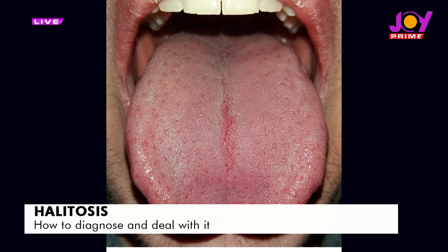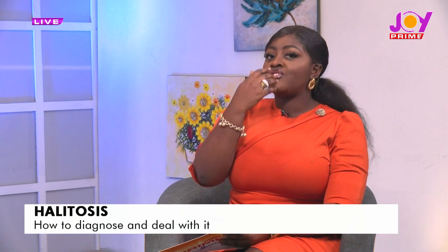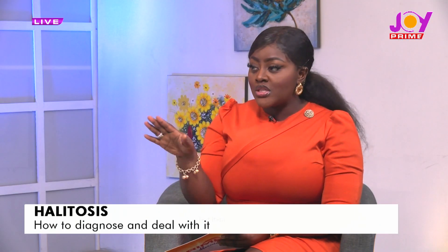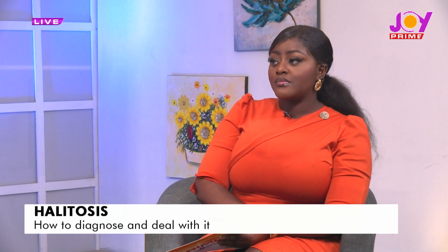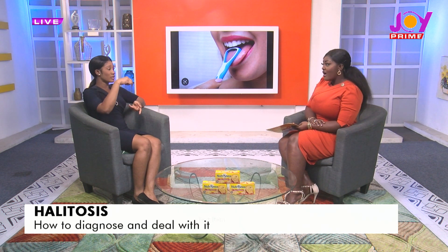Is it possible that you brush your tongue very well but don't really focus on your teeth — that the main focus is just getting the tongue right and you're good? No, it's not. Apart from the tongue, these bacteria also reside in the pockets within the gum — we call them periodontal pockets. Once they reside in there, they can still cause that offensive smell.